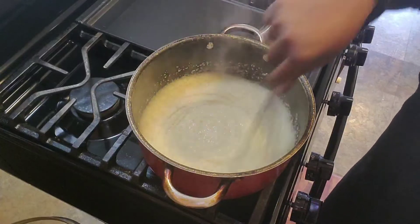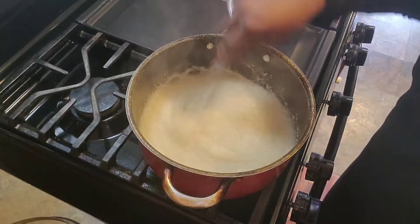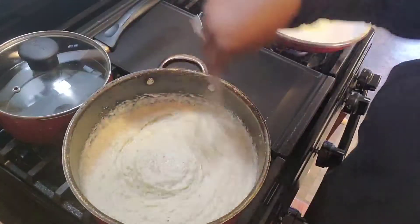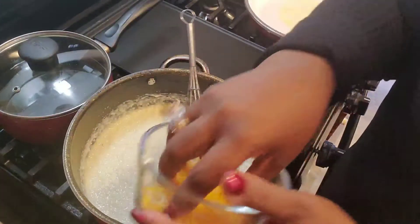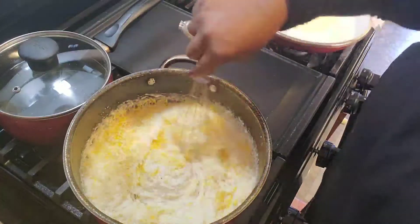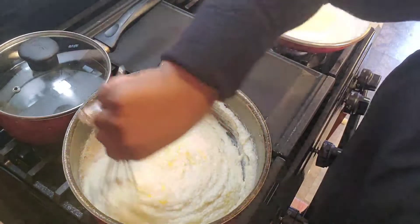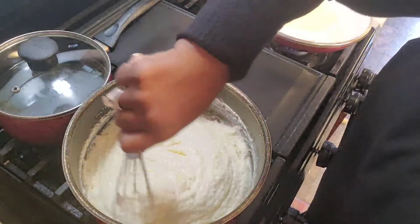All right, they're going — they have to slow cook for about 25 to 30 minutes. They're all done! I'm gonna add this cheese in here. Look at that creaminess! When I say these are good, I mean good — just the creaminess, look at that!